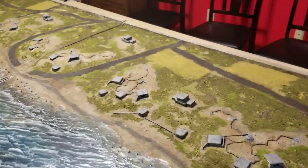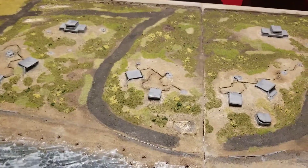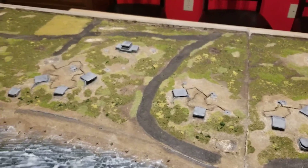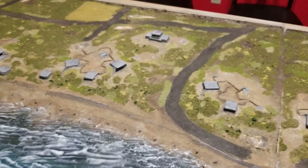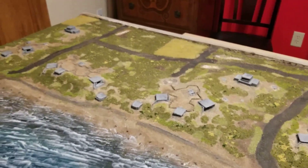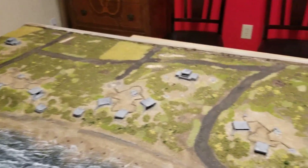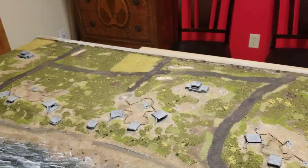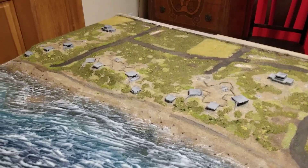So the next couple of steps: it's just sitting down in the evenings and wrapping wire around a tube to make all the barbed wire that'll go down. And then still working on the houses, and also I am letting the clump foliage dry that I made that I'll use for the bocage. Getting really close to being finished.